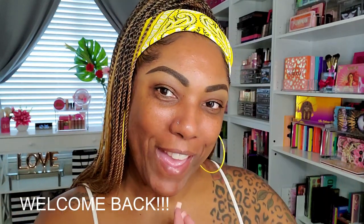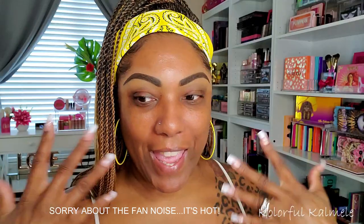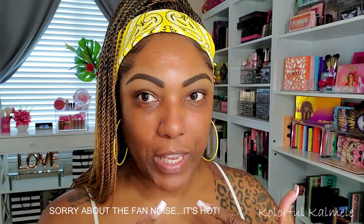Hi guys, welcome back! Today I wanted to play with a few new items and have some fun with makeup. I'm not sure if I'm going to do a full face on camera in this video, but there are a few complexion items I want to play with and a new eyeshadow palette.